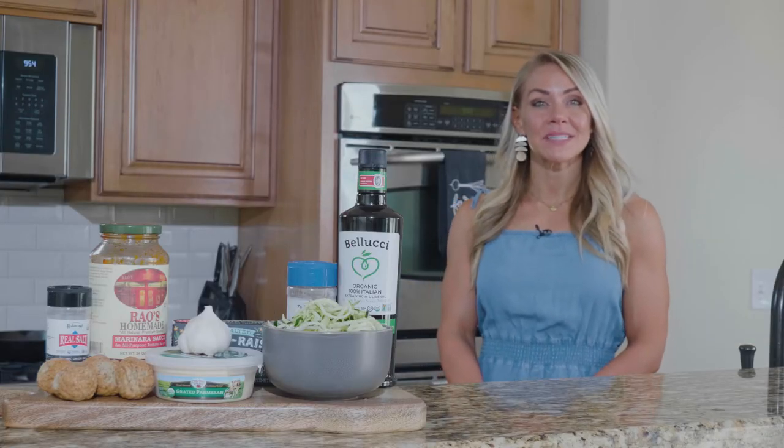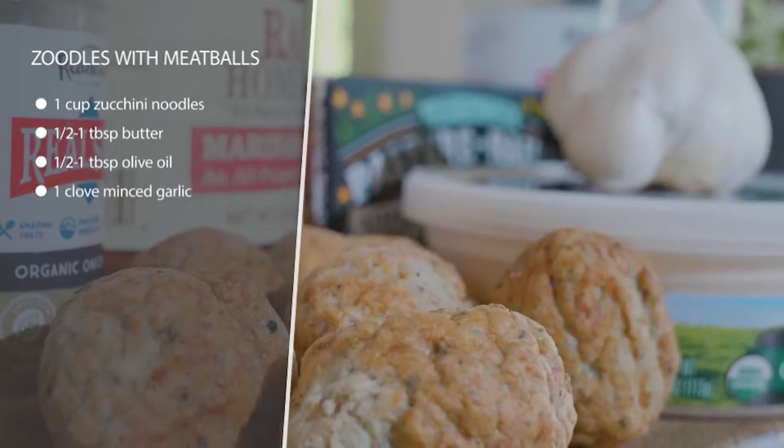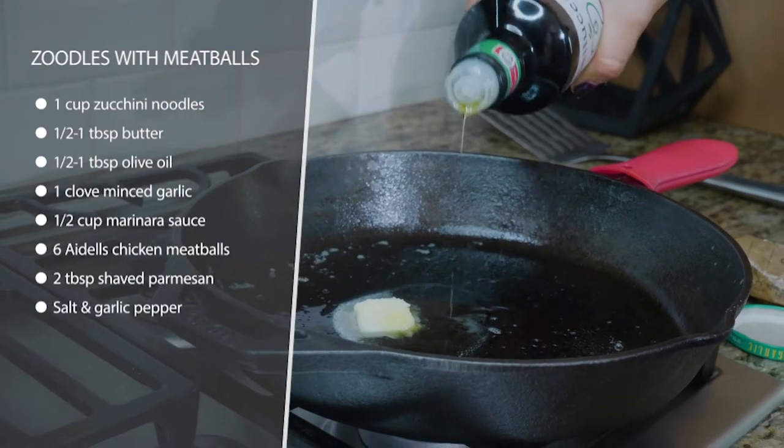This recipe is zoodles and meatballs. Zoodles are zucchini noodles — you can either buy these ready to go at the grocery store, or you can get a spiralizer and do it yourself. I like to buy them ready to go just to save time.